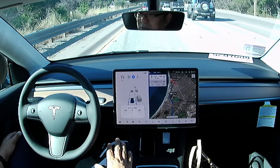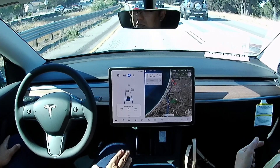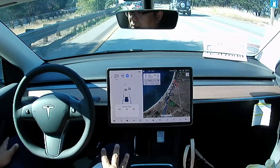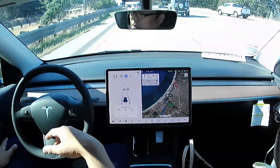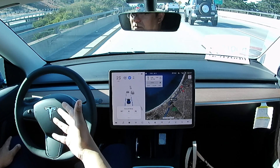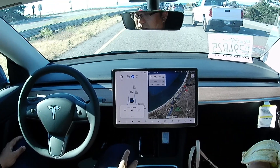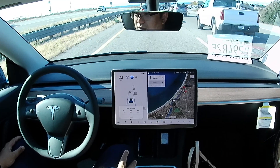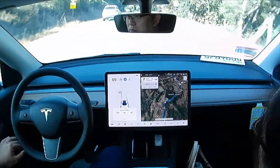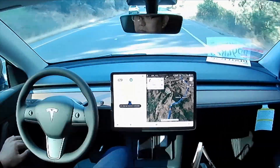So far, so good. The Tesla Vision without radar is working flawlessly in our car — it's keeping us in the middle of the lane, it's sensing the car in front and braking and accelerating. In short, it's driving itself perfectly. The car is the one braking — I'm not even putting my right foot on the brake pedal or accelerator.